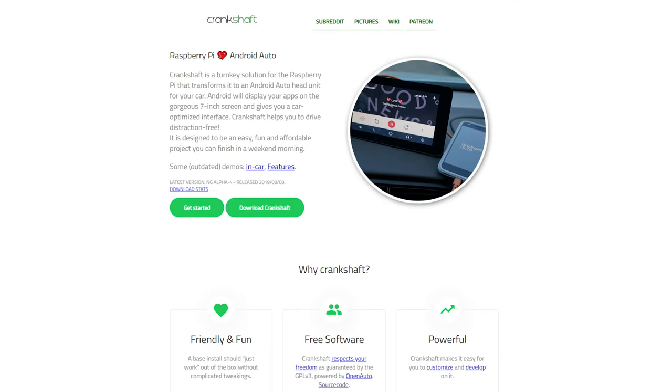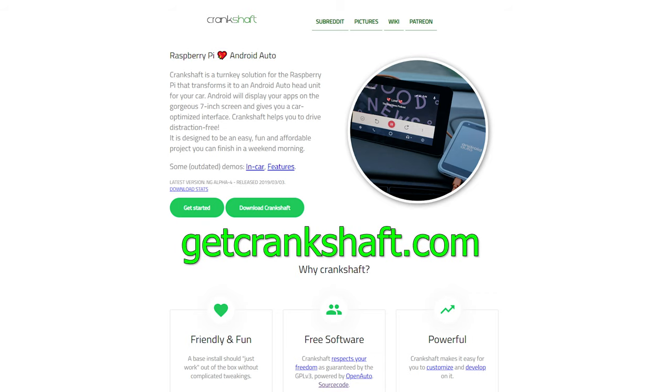But lately, I saw a bunch of YouTube videos showing how you could run Android Auto on a Raspberry Pi. So that's what we're taking a look at today. And good news for everyone, this is one of those Raspberry Pi projects where the developers actually took the average user into consideration, so it's incredibly easy to set up.